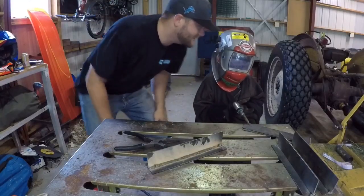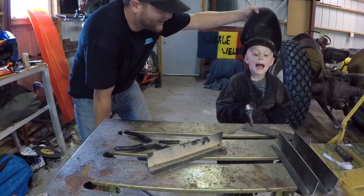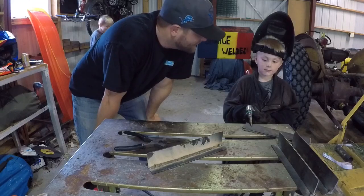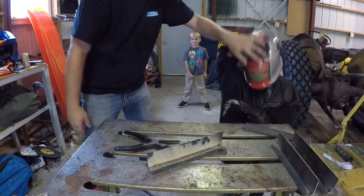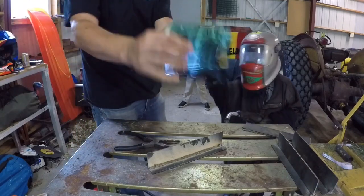We got our mini me's next to me — one, two, three — and here we got Carter right here. He's going to be welding one specimen. Are you ready to do this? Alright, hold on, I got my cheater lens.